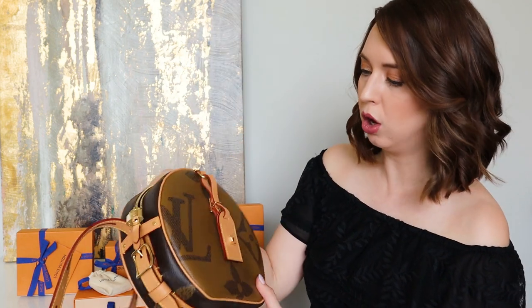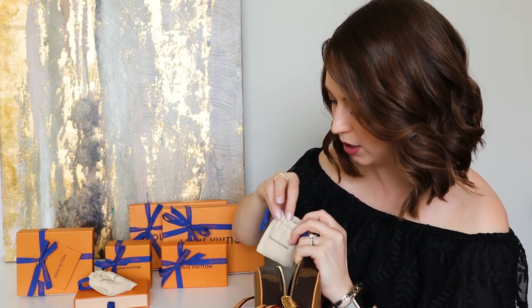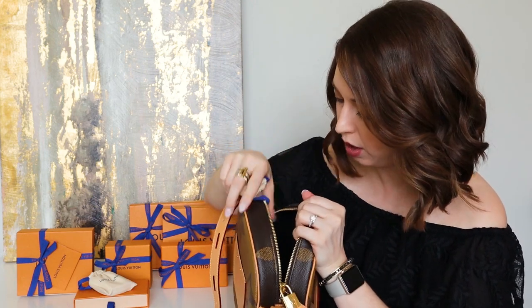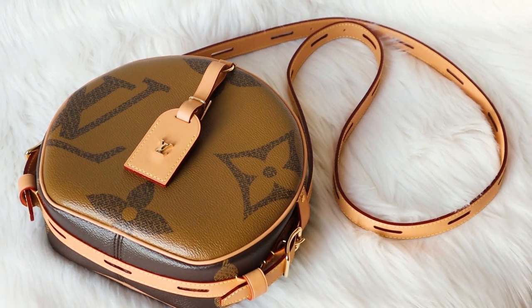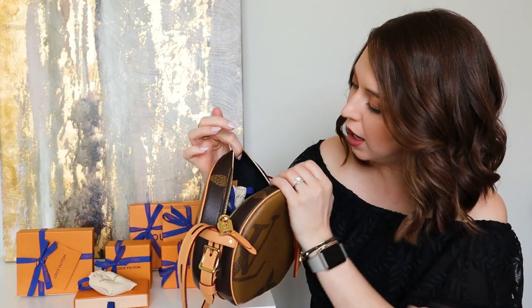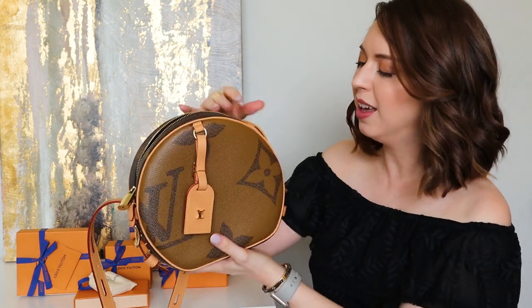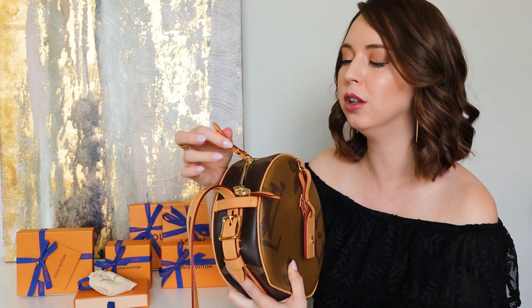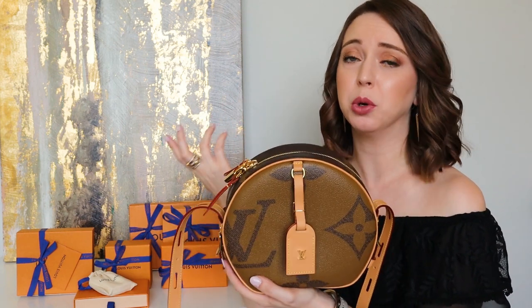It's got a nice long strap, which is good because I'm tall. I love the little luggage tag. Let's see the inside — it's a cute little pouch, though it's really hard to get in there. I'll do some shots so you guys can see it. I do like that the interior is really soft. I hate that kind of really rough interior, with the exception of my Neverfull. I think the whole circle bag thing is really cool, but I'm just not sure that I'm completely in love with the giant monogram print. We'll see — I'm not sure yet.